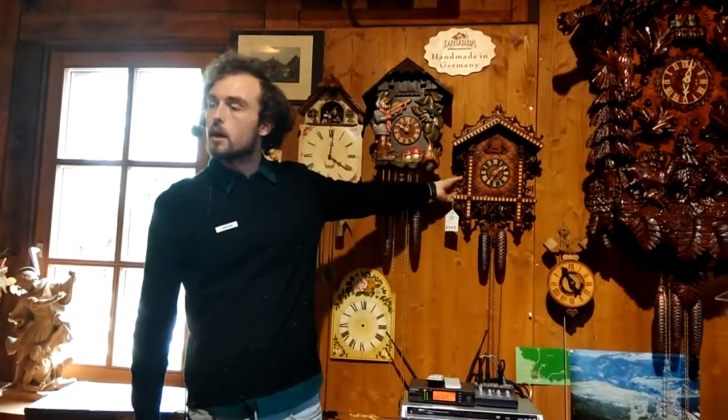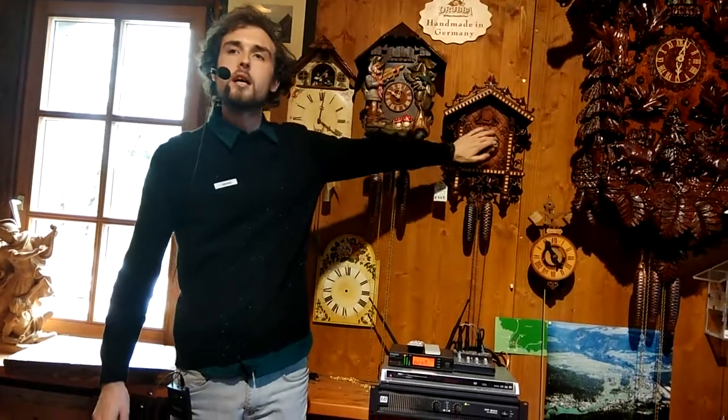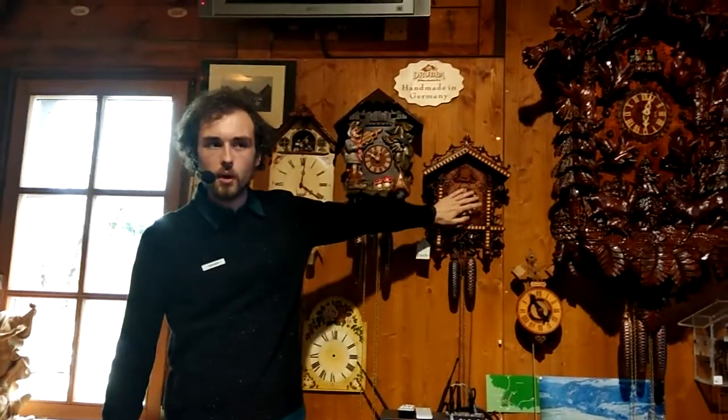Every clock has a switch. If I want to go to bed, I flick the switch up. Now time passes — no cuckoo. All is quiet.